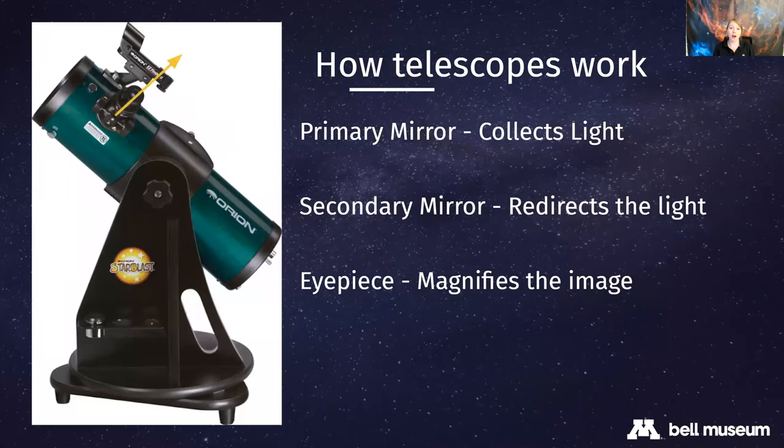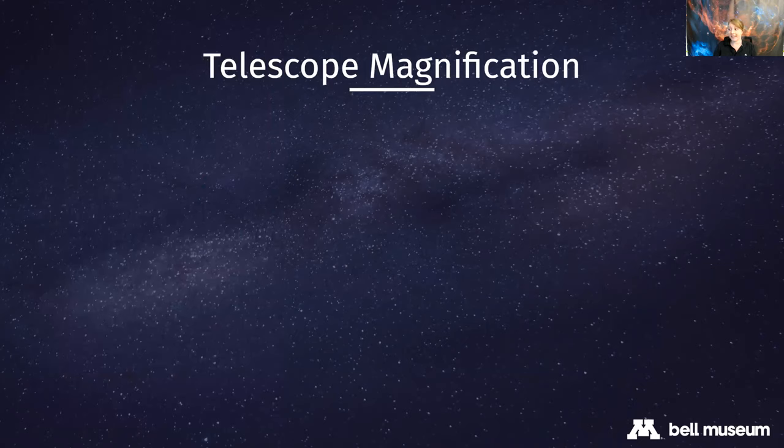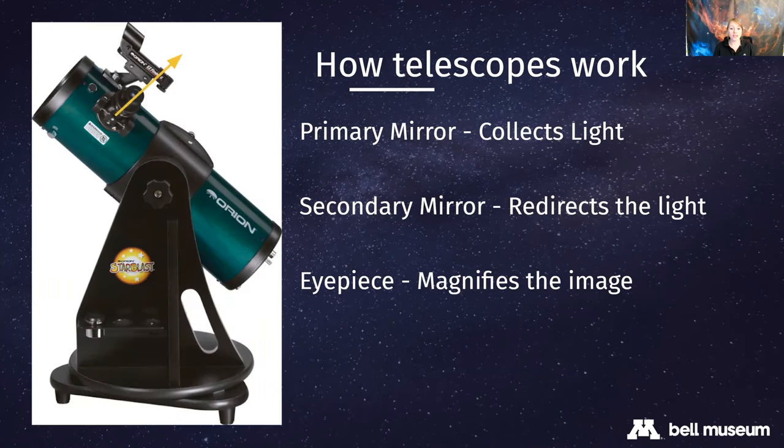A question I get a lot is: what is the magnification this telescope can give me? It turns out telescopes do not magnify things - that is not the job of the telescope. The telescope's mirrors collect light. It's actually the eyepiece, the interchangeable part, whose job is to magnify things. So you can change your magnification on a telescope just by changing out the eyepiece.